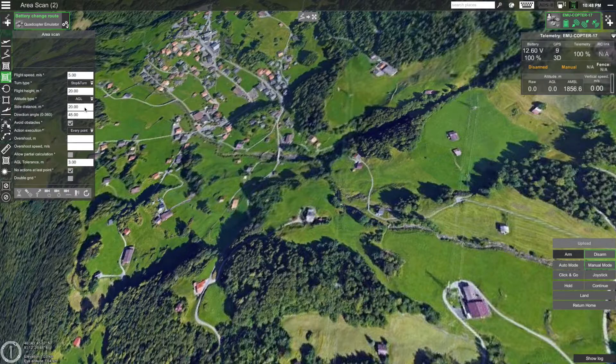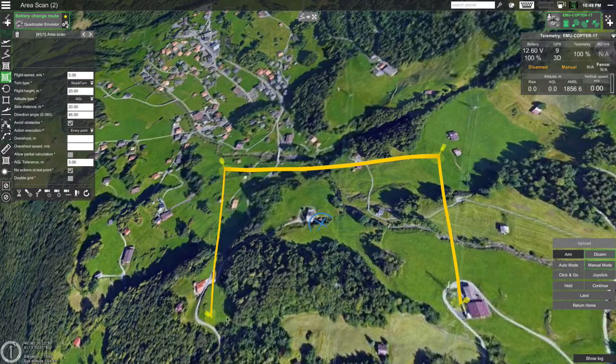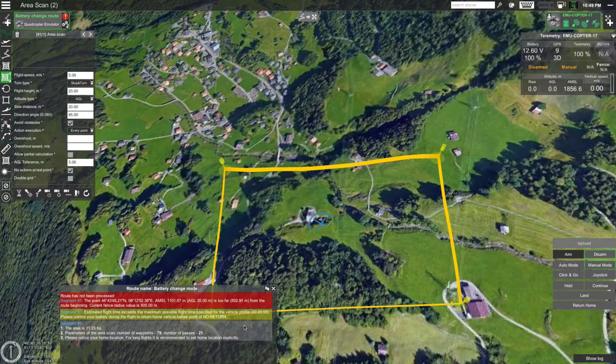Let's set the side distance to 20 meters. Now select the area you want to scan on the map. To do this, double click or hold the Shift button and click. You can see that in this case the route was not calculated and we are presented with an error. This is because the route exceeds the fence radius of the drone.